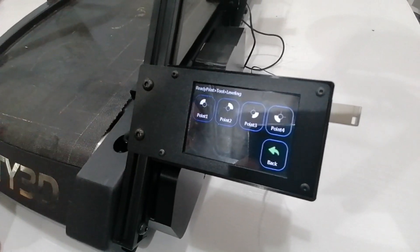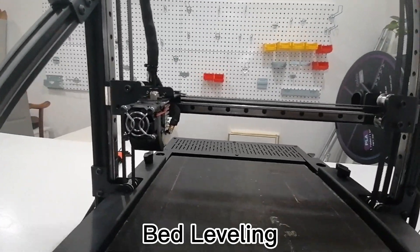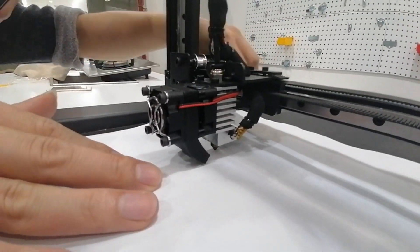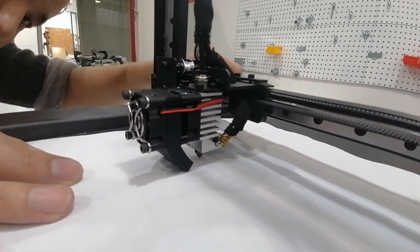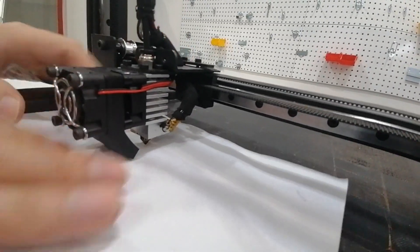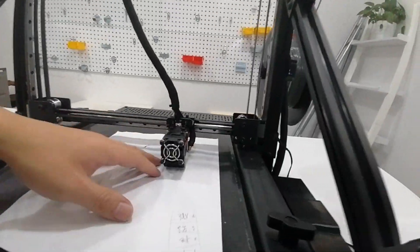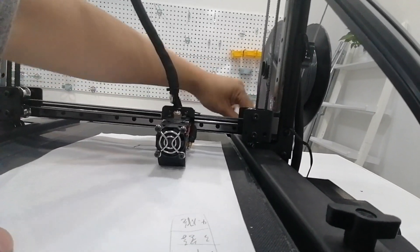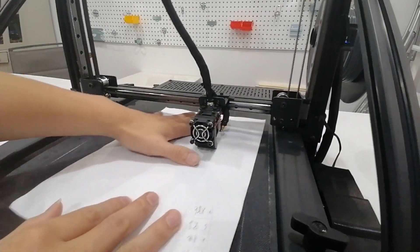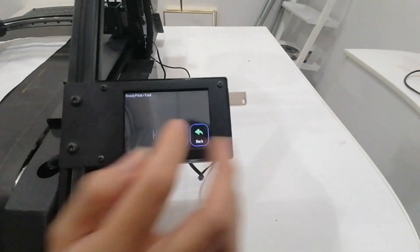Bed leveling is quite important before we start printing. Compared to a traditional FDM 3D printer, the leveling of this belt printer is a little different. On a traditional FDM 3D printer, you use an A4 paper to test the distance between the nozzle and the bed — the paper should have a little resistance. But with this belt machine, you must ensure the nozzle and belt distance is very close; the nozzle must stick to the print bed extremely tightly. So don't forget that.